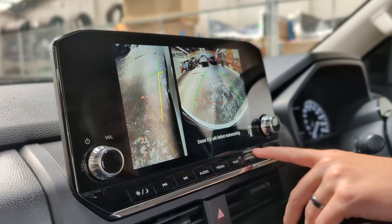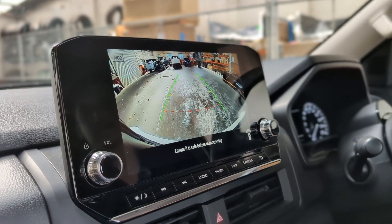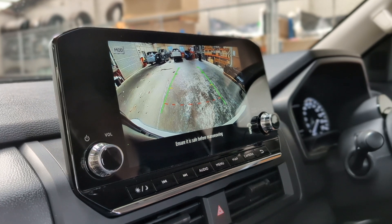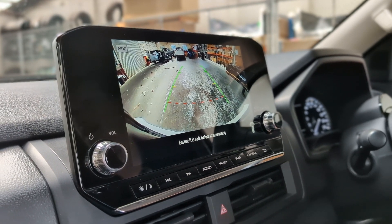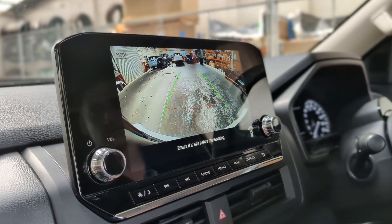Now if you click camera again one more time, you just get the larger display for the front of the vehicle. Great for if you like parking at shopping centres — a great way to get up close to other vehicles or walls. With these larger vehicles, I definitely recommend it.